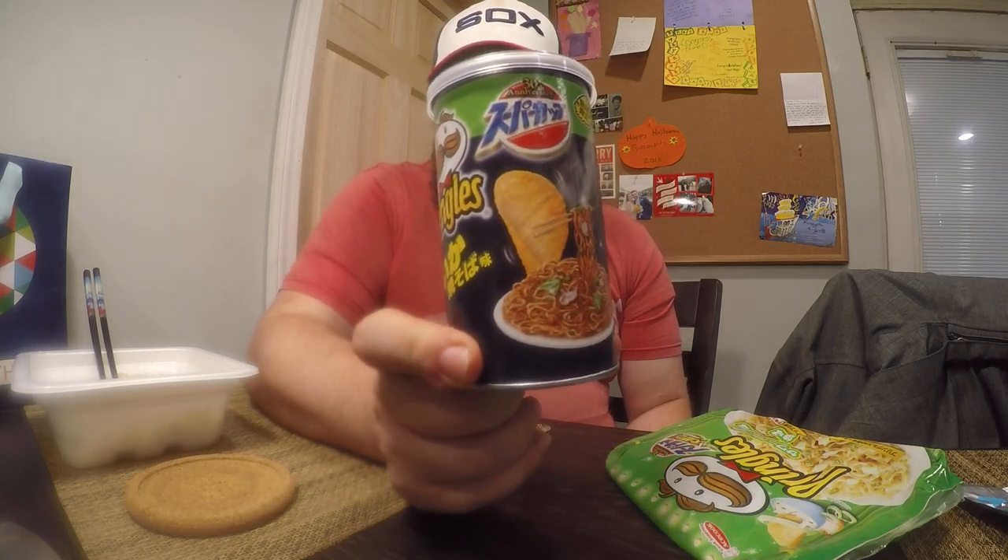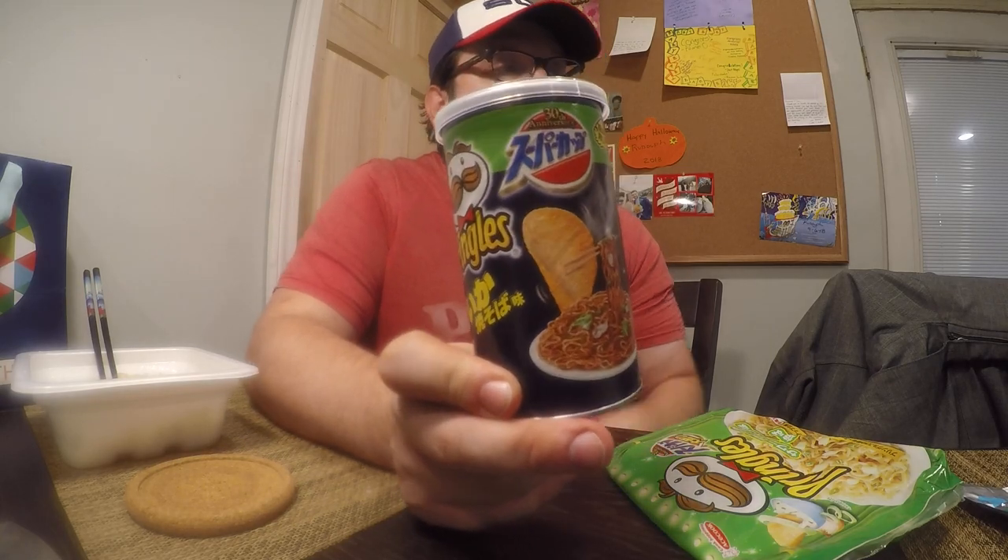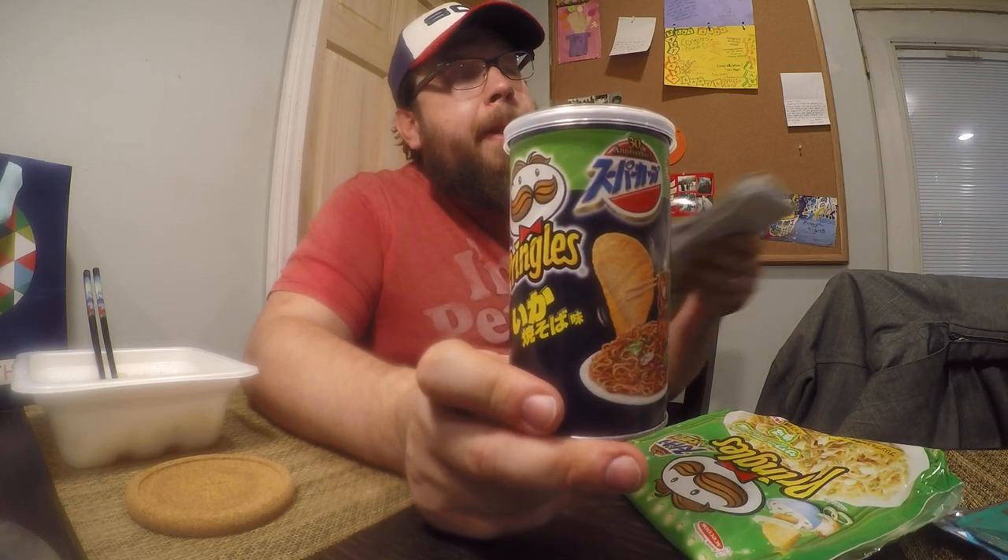Before I finish that bowl — because I know I will — let's go for the Pringles. Now these Pringles are supposed to be flavored like, I had to write this down, Ace Cook's Ika Yakisoba, which the English translation is Squid Fried Noodle Flavor.